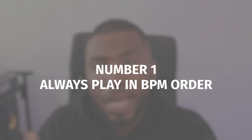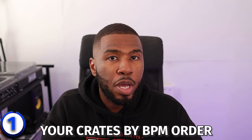In this video today, I'm going to go through nine music library tips for beginner DJs. The first tip is to always play in BPM order. When you get into your DJ software, you should be ordering your crates by BPM order when you're playing.